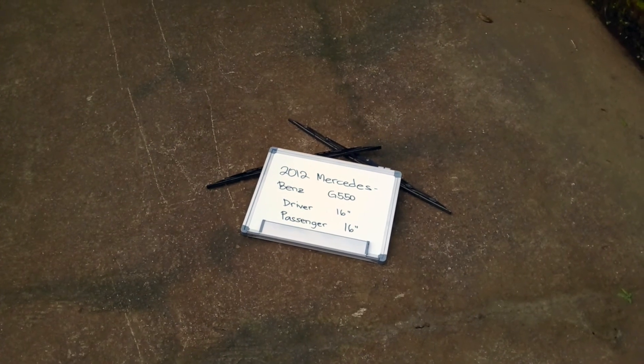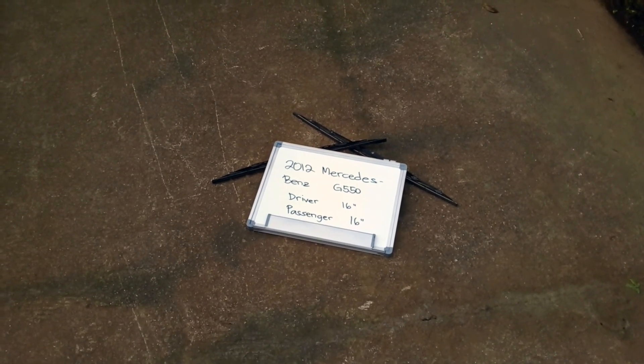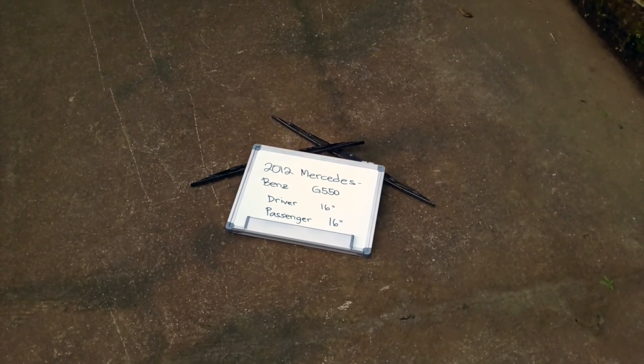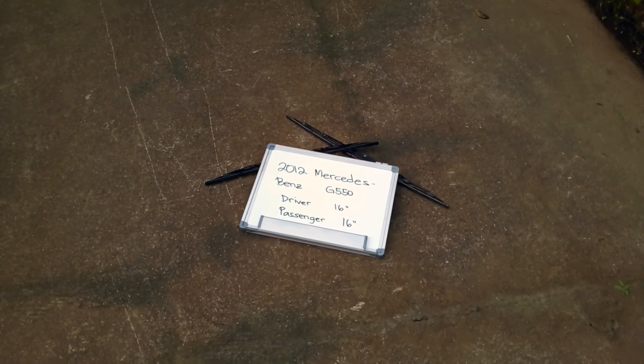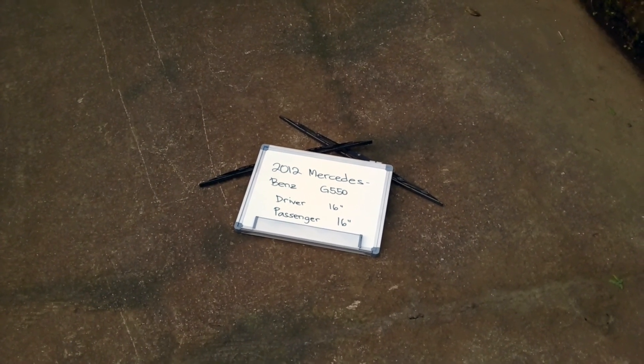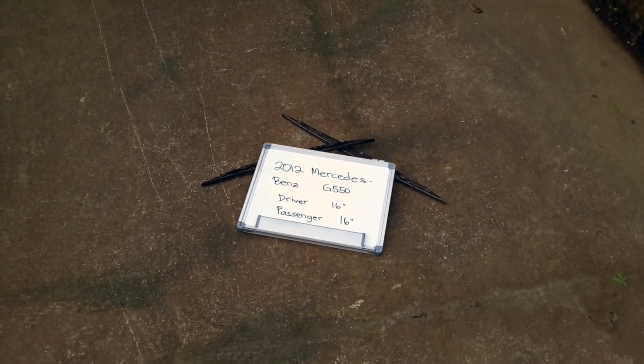Make it a habit to change your blades every six months or so, especially if you live in a country that gets rain or snow often, as you want to make sure that you are staying safe on the road. There is nothing worse than having a damaged or worn-out pair of wiper blades in those situations. Alright guys, that's all for today — have a nice day!